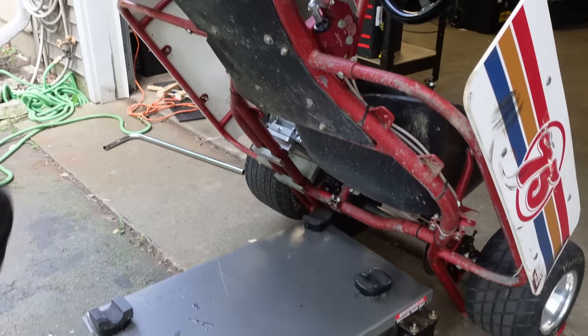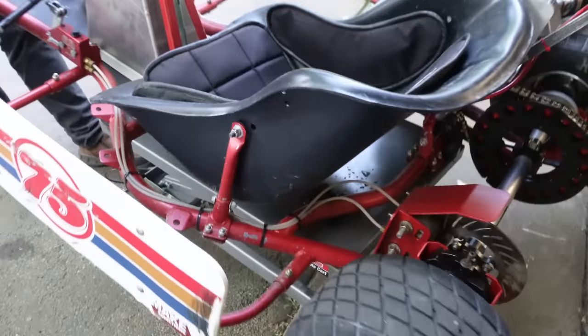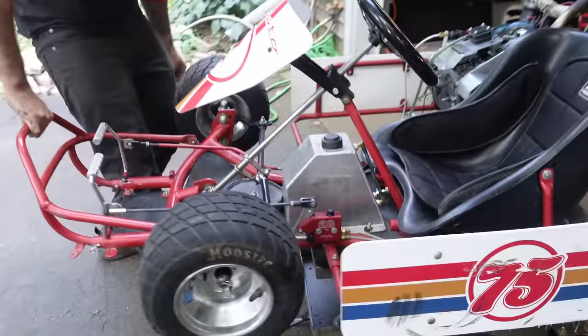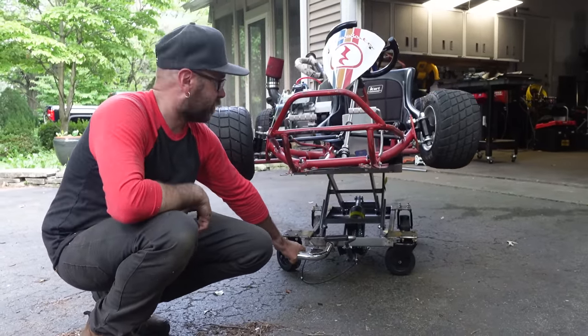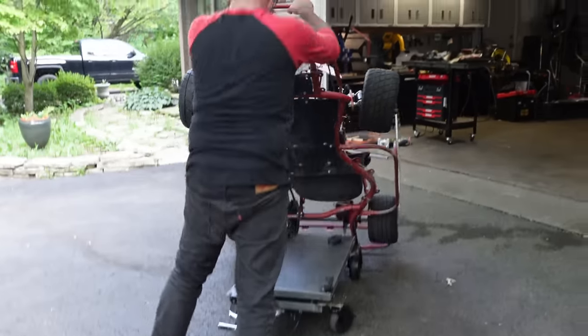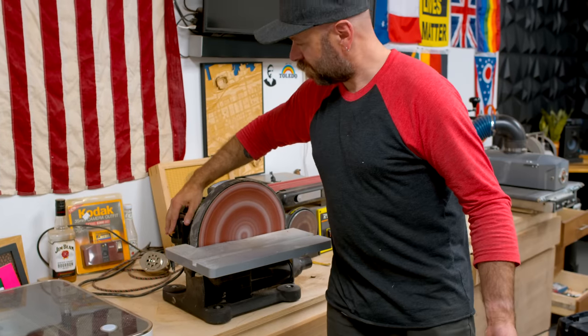It goes right there. There we go. Oh, that's great! The one man cart stand was $800 and some dollars. This was less than $200 and we got to have fun making it. Dan fixed the disc sander — so while I was welding earlier, Dan fixed it. Was it the problem we thought it was? He's shaking his head yes.